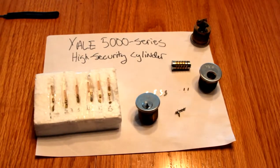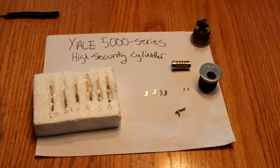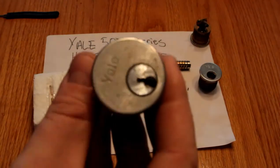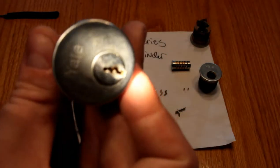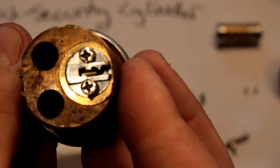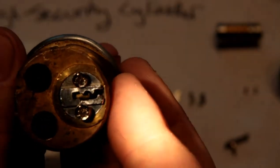I popped one out and tried to pick it and wasn't having any luck, and then I looked more carefully at it. Hopefully you can see at the bottom of the keyway there are some little levers in there. You can see one sticking out just there.